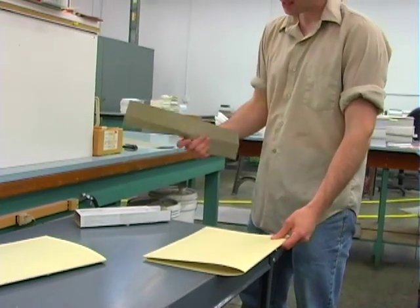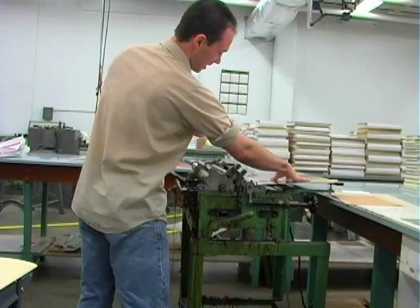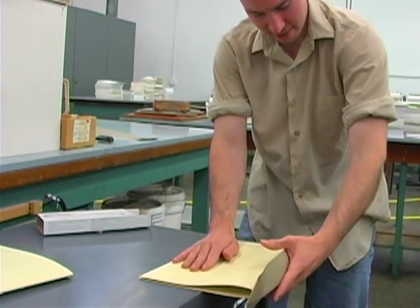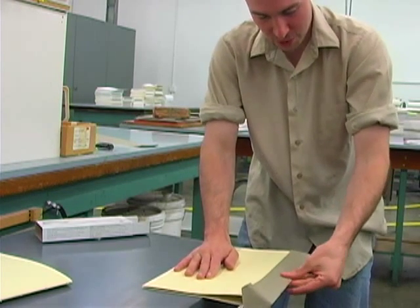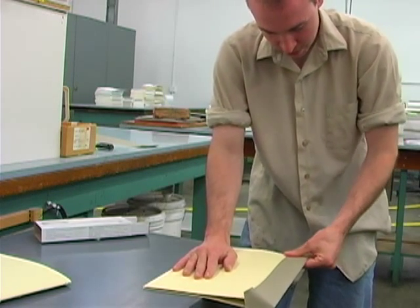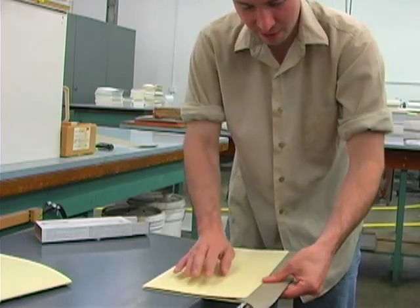Next, we'll add some lining cloth to cover over the stitching. Take your sheet of lining cloth, place it with the material side up through the glue machine. Line the bottom edges up together and place it on working from the spine — start in the middle and push in from the spine. This glue doesn't bond right away, so you'll have a little bit of wiggle room.